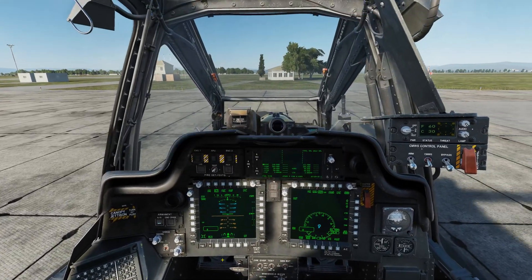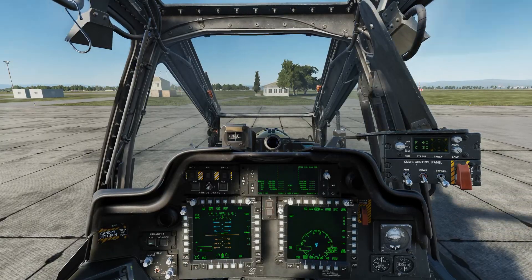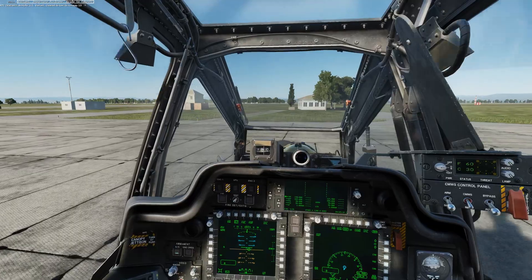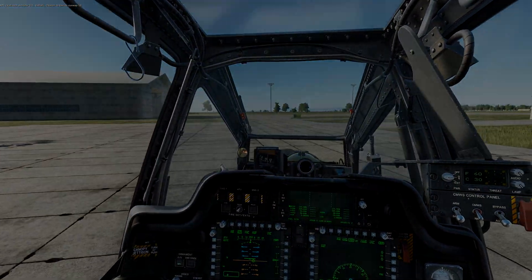And that concludes this video covering the startup procedure for the AH-64D Apache in DCS World. It's been a while since I made a video, but this aircraft is pretty interesting and I do plan on making more in the near future. See you around.